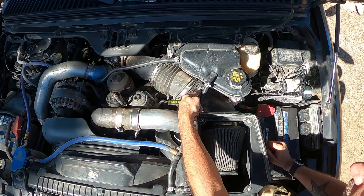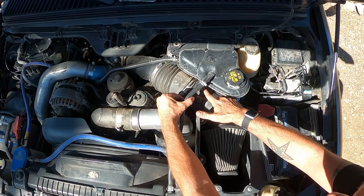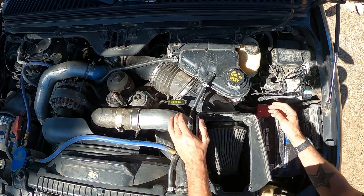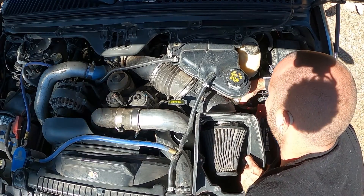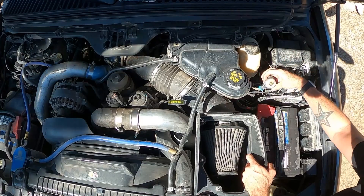I also forgot to mention that you're gonna need to unplug your sensor right here, and remove this guy right here from your air cleaner. So I'm gonna go ahead and pull this back here.